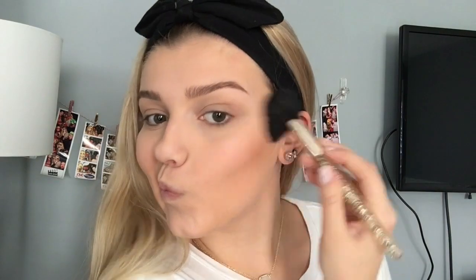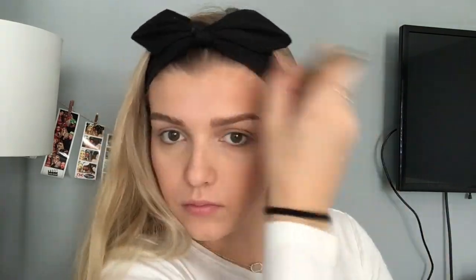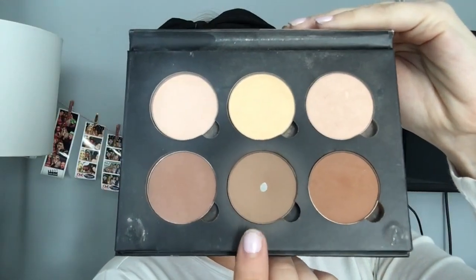I already started out with foundation and concealer on, so now I'm just going to be moving on to bronzer and I'm using my Too Faced Chocolate Soleil. And then I'm just going to be taking the shade Fawn from my Anastasia Contour Kit and I'm going to be contouring my cheekbones and my jawline.